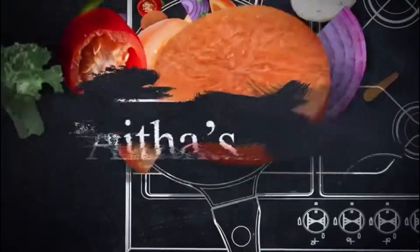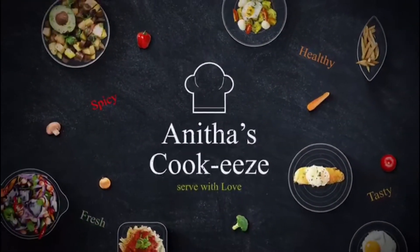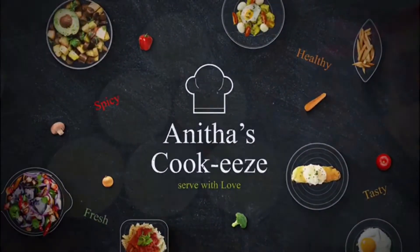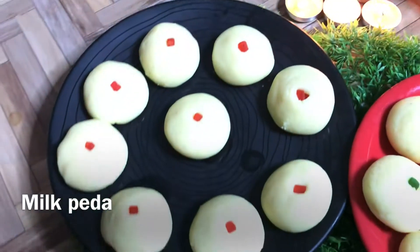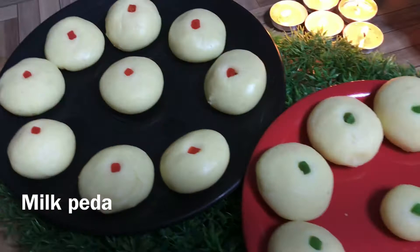Hello and welcome to Anita's Cookies. In this video, we will talk about milk. It is very sweet and soft.